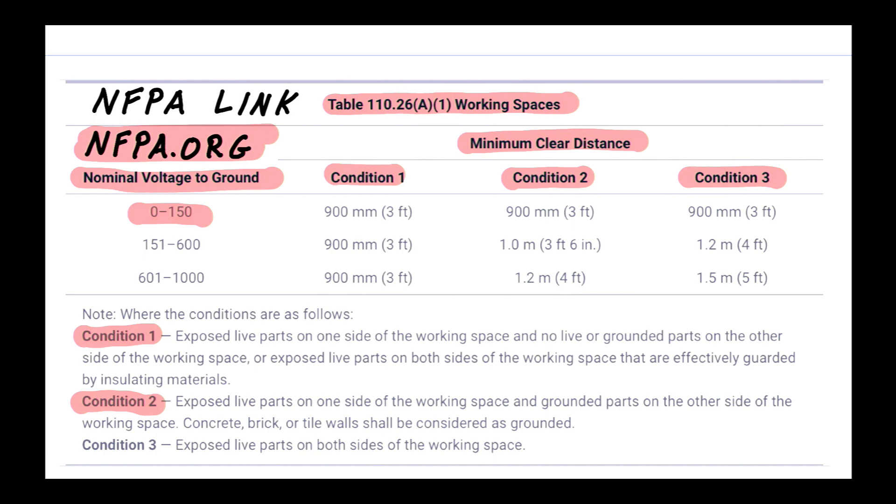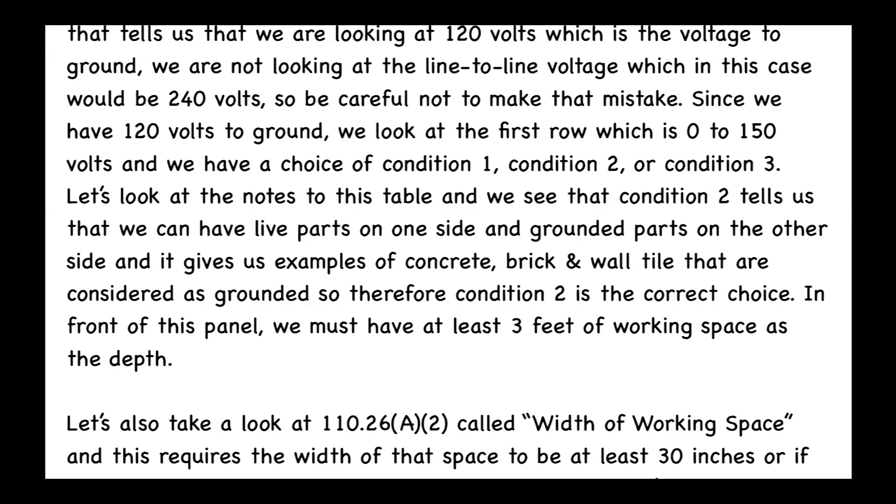Condition two states exposed live parts on one side — that's the circuit breaker panel — and grounded parts on the other side. The notes specify that concrete, brick, or tile walls shall be considered as grounded. Condition three is exposed live parts on both sides. Condition two is clearly the correct choice here. At 120 volts to ground, we need three feet of working space in front of this panel.